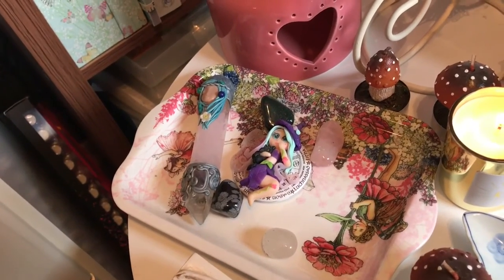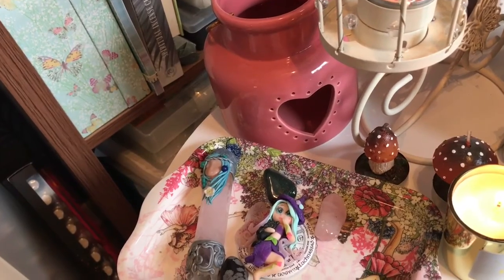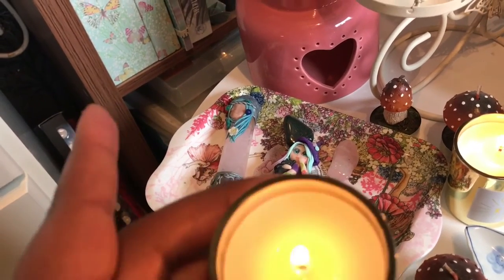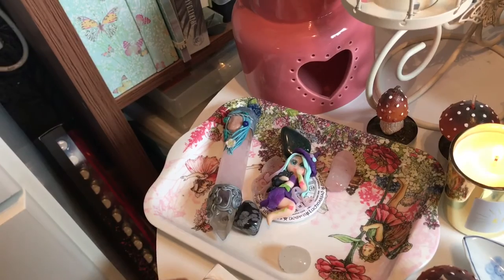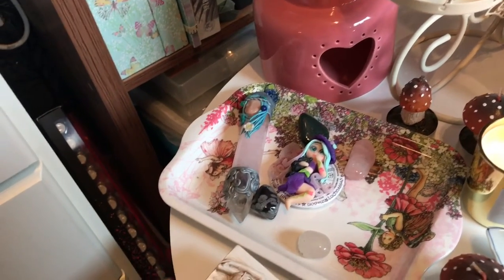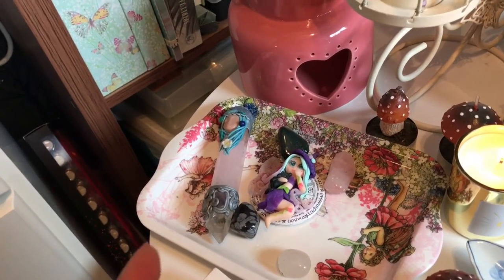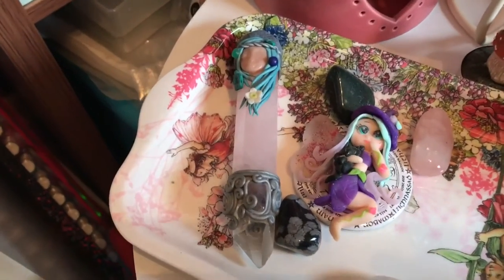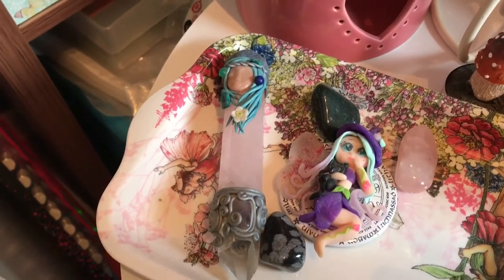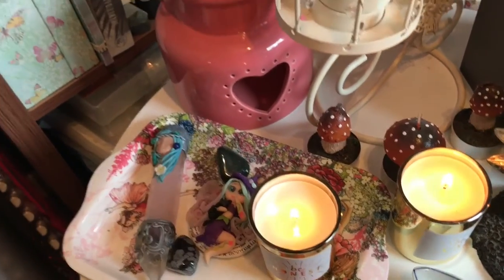Rose quartz is my favourite. I think that's snowflake obsidian — the black speckled one at the front — and I can't remember what the dark green one is. On top of that I have a custom-made fairy that I got off Facebook, and she's really pretty. Underneath that is a small badge with a wheel of the year. And on that side is a custom-made wand I got from a friend — she's supposed to be like a native tribal woman with beautiful flowers in her hair. She's rose quartz with a quartz point, and she's such a beautiful wand. She just permanently sits on my altar.